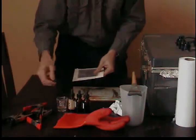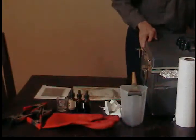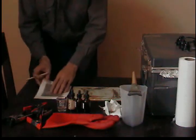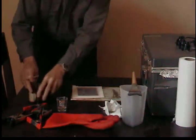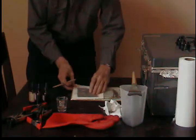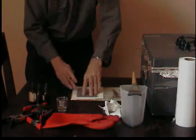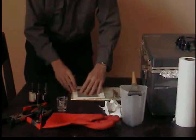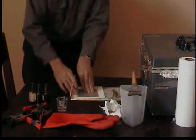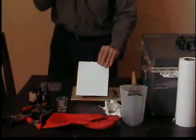Now I'm going to trace an outline — I'm going to outline the negative on the paper so that I know where to apply the sensitizer. Arches platine has two sides, one smooth and one slightly rough. Apply it to the smooth side, or the smoother of the two sides. Now I know where to apply the sensitizer.